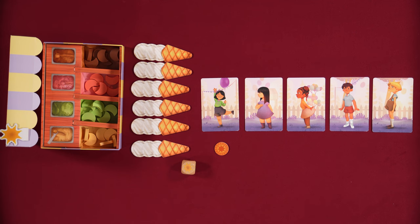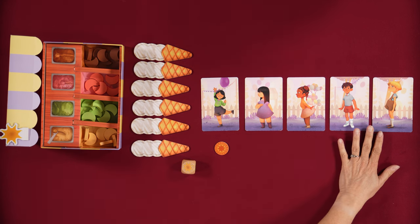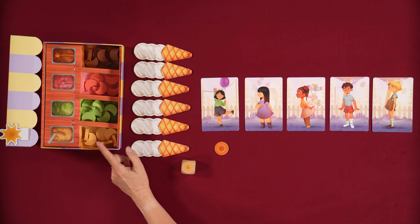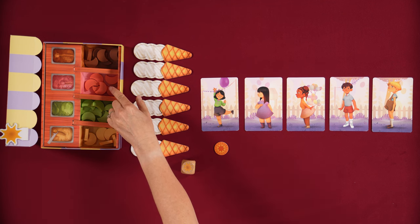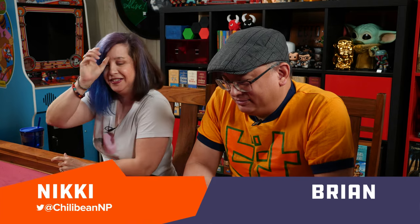It is a hot summer day and Carla Caramel is opening up her ice cream stand. All of these children are in line waiting for some yummy ice cream. She has four flavors: vanilla, pistachio, strawberry, and caramel. No chocolate — this is a good stand. I would take the pistachio and the strawberry.